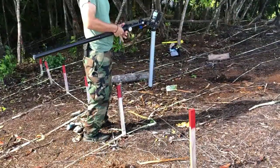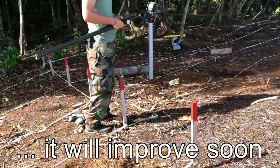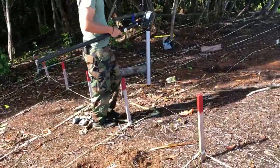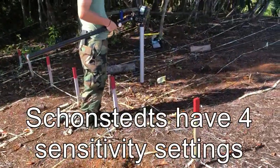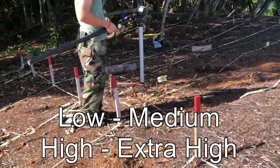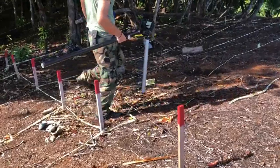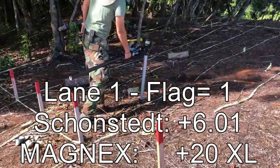We are now going to approach the 19 flags that are registered with the Schonstedt as a strong signal above three. The Schonstedt has four sensitivities: low, medium, high, and extra high. The range we are working with is a strong signal above three. Starting with lane one, flag one.